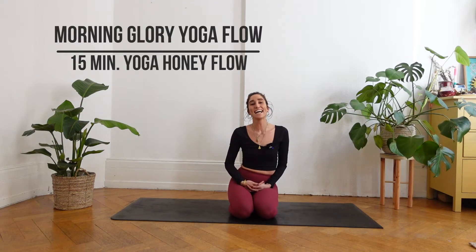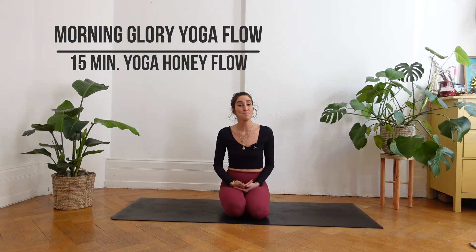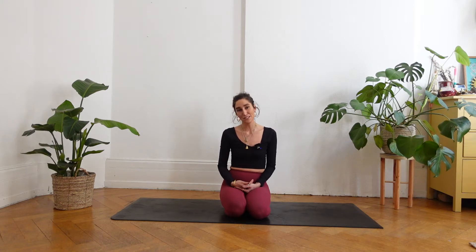Hi and welcome back to a short but really lovely session just to wake up your body, just to tune in. Whenever you feel like you need some movement, just take this short session to wake up your body and your mind. I'm Estefania and I'm a yoga teacher based in Frankfurt. I'm happy to guide you on today's session — the Morning Glory Flow. The only thing you will need for this short practice is the mat and yourself.